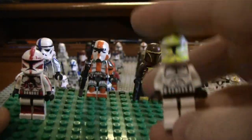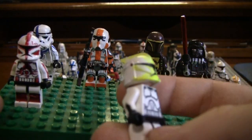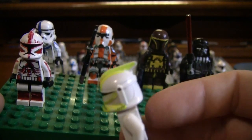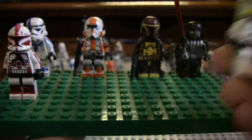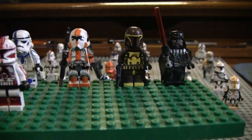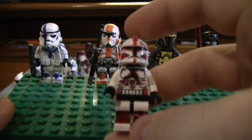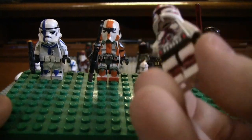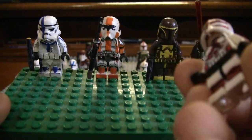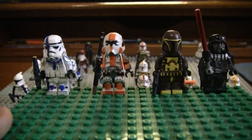Then there's this guy, which I was trying to make a clone with nail polish out of all things, and that did not go so well — kind of a fail. Here's another really old custom, Commander Fox, also probably around third grade, maybe a little later.